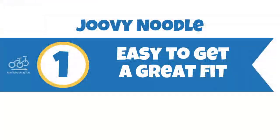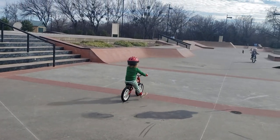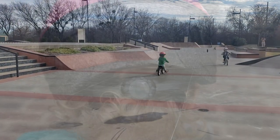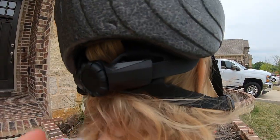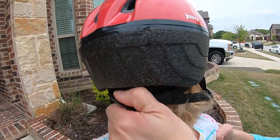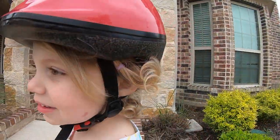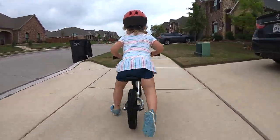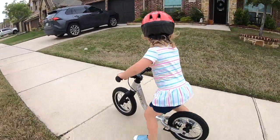Number one, it's easy to get a great fit. If the helmet doesn't stay in place, it can't protect your child in the event of a crash. The Dial Adjust system on the back of the Juvie Noodle makes it easy to dial in the perfect fit for your child. It's on par with any of the higher-end systems we've used and is actually easier to use than some. The beauty of the Noodle's Dial Adjust knob is that it is set much lower on the helmet and therefore significantly easier to reach. Even when wrestling a squirming toddler, the knob is easily accessible and can quickly be adjusted to ensure a snug fit.